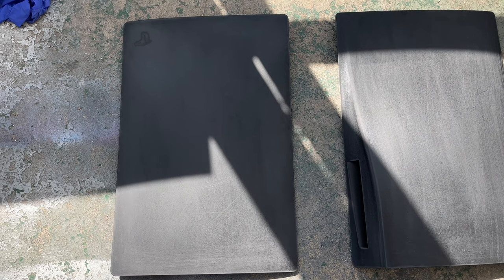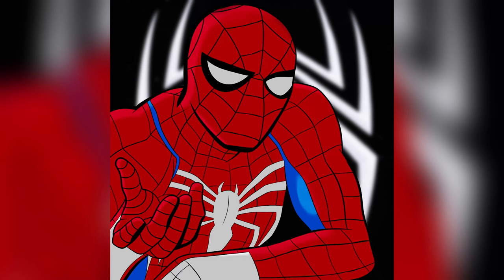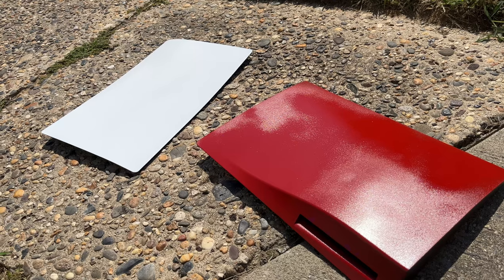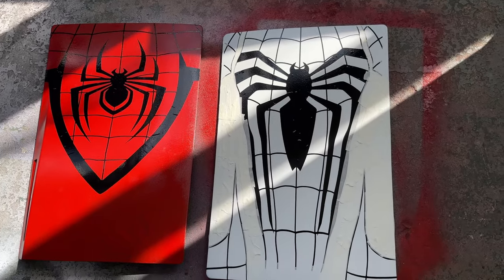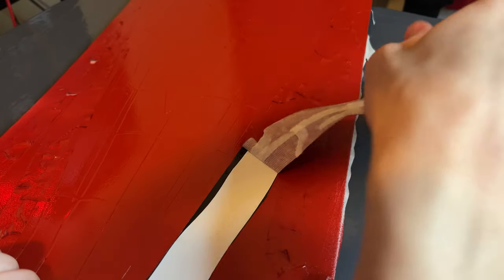Funny enough, as I was going outside to spray paint the PS5 plates, I got something in the mail. Well, ain't that some shit. So the first thing I had to do was sandpaper the PS5 — I didn't record that because you don't want to watch it. But anyways, I spray painted one of the plates white and then the other side red, and I had to put stencils over and spray paint it again. Then I had to peel off the tape and stencils.